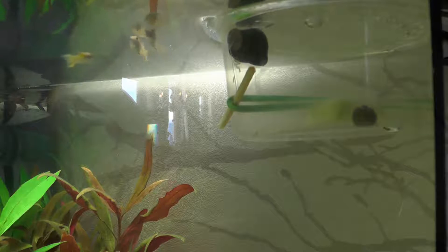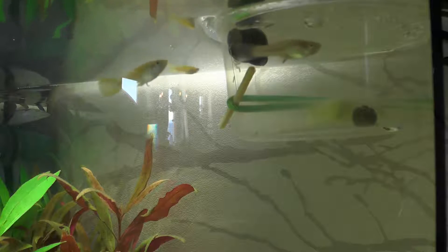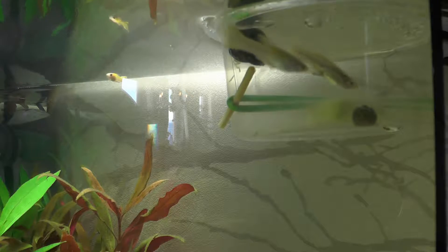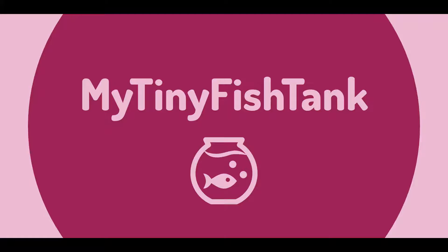Hello everyone and welcome back to my channel. This is a kind of emergency video because I ordered a natural snail — a zebra snail. As you can see, I've isolated it from the tank because the shell has cracked, probably in transport to the store, and the guppy was actually trying to eat it. So I had to isolate the snail so I could fix it.